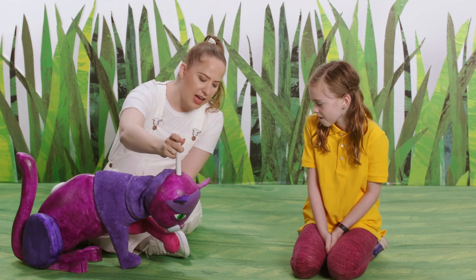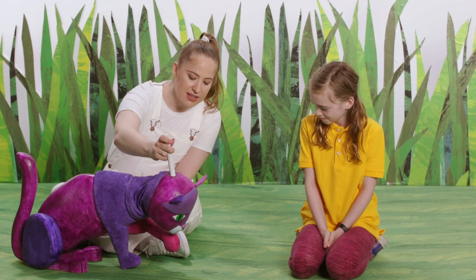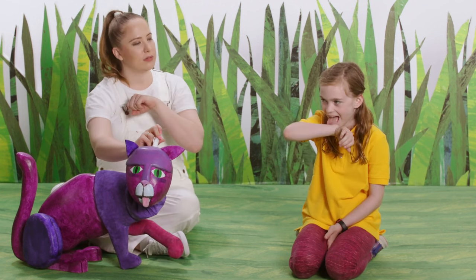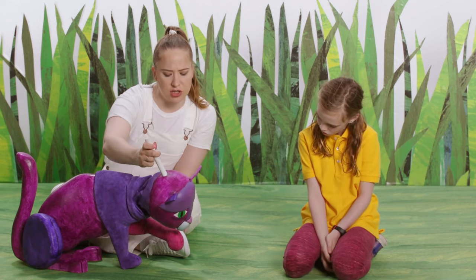What is this purple cat doing right now? Licking its paw. Yeah, she is licking her paw. Do you want to try licking your paw right now? Let's pretend to be cats for a second. Very good. Now, what else have you seen cats do?